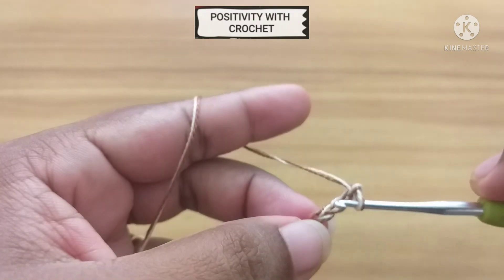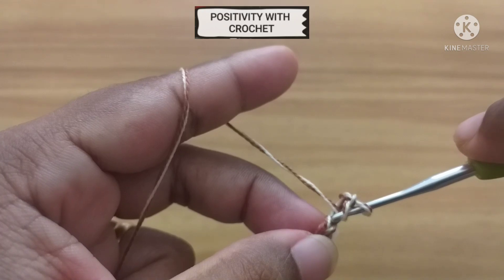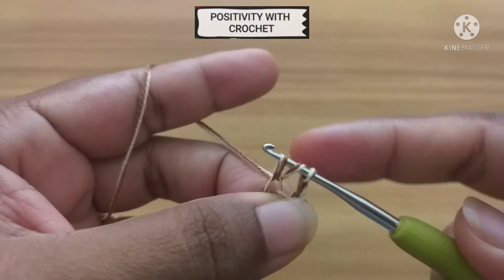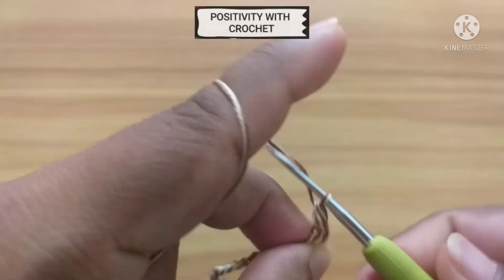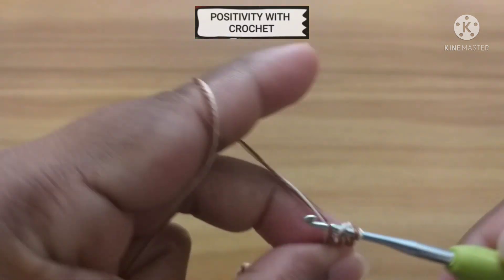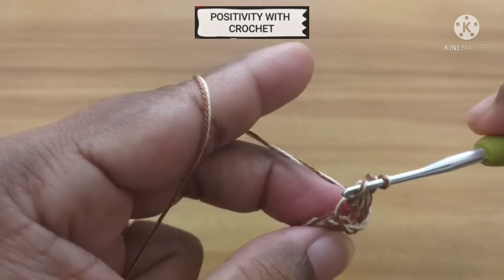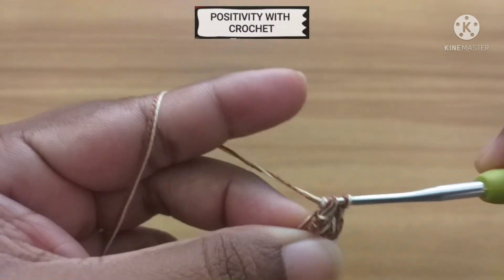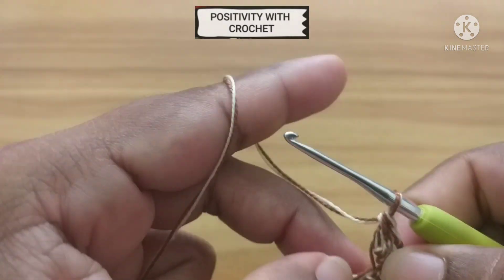Now from the 4th chain of the hook, we need to work 3 double crochets. Yarn over, pull through, pull through the first 2 loops, pull through the next 2 loops — that's 1 double crochet, 2, and 3.